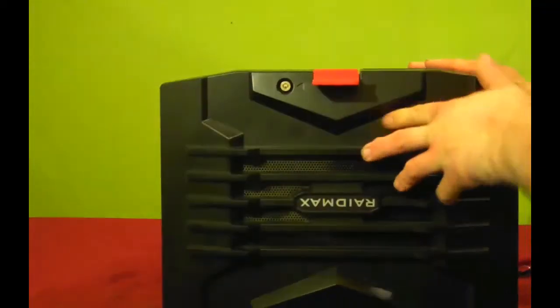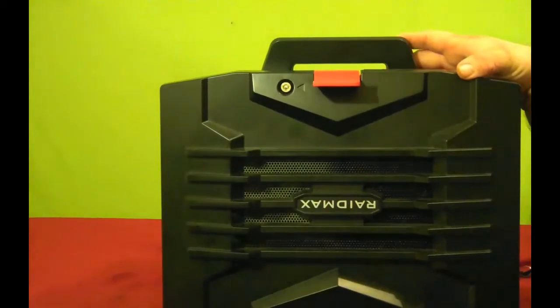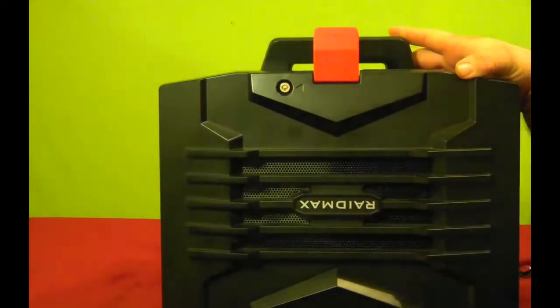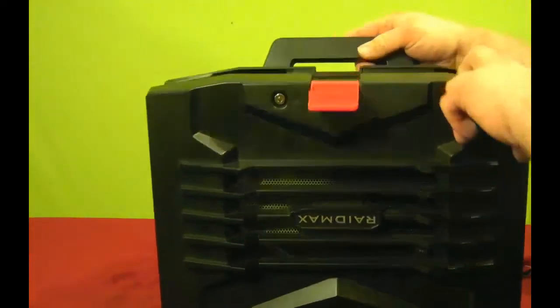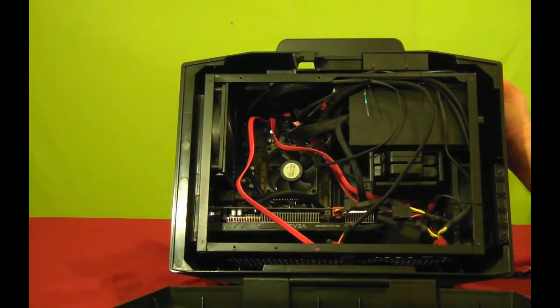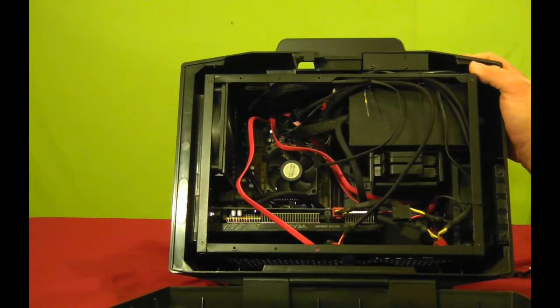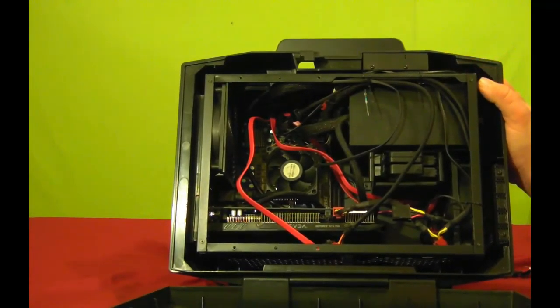The pros of this case: it's small, it has a handle, a latch, and a lock. The cons are mostly just wiring — that's a big issue with mini-ITX cases, and wiring is a challenge in any mini-ITX case I've ever built.